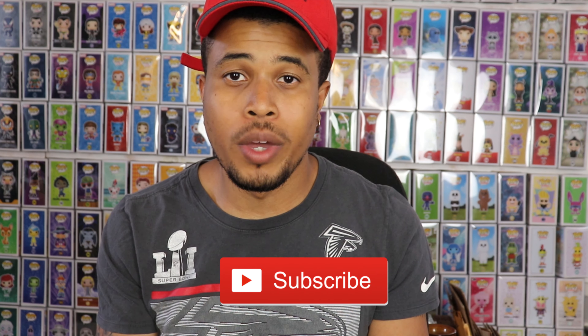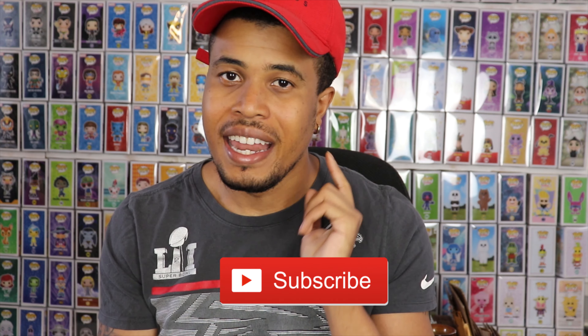Before we get into this video, please smash that like button down below. Let me know if you guys are enjoying these videos, and as always, if you're new to this channel, welcome. Hit the subscribe button down below as well to get my most recent content, and that bell notification so you're alerted as soon as I post a new video.